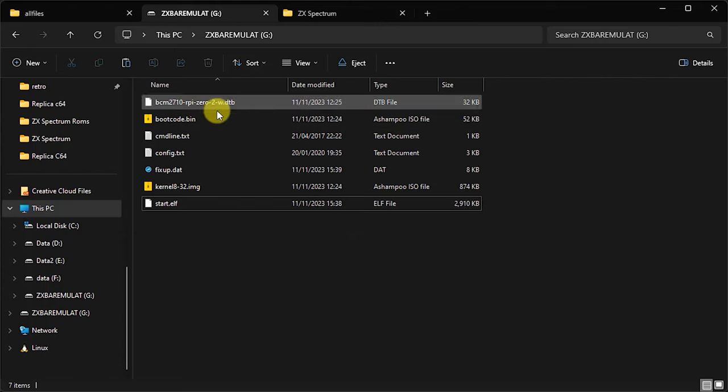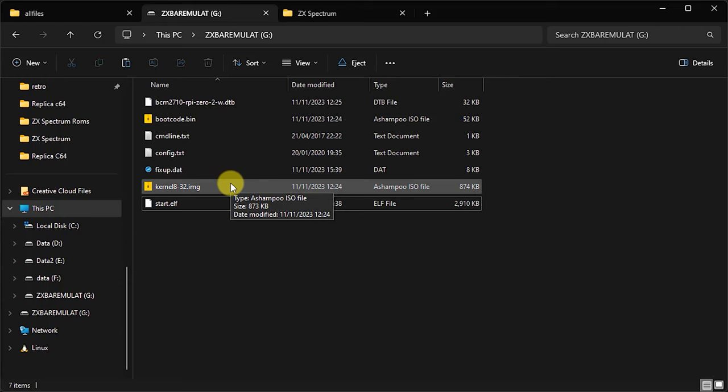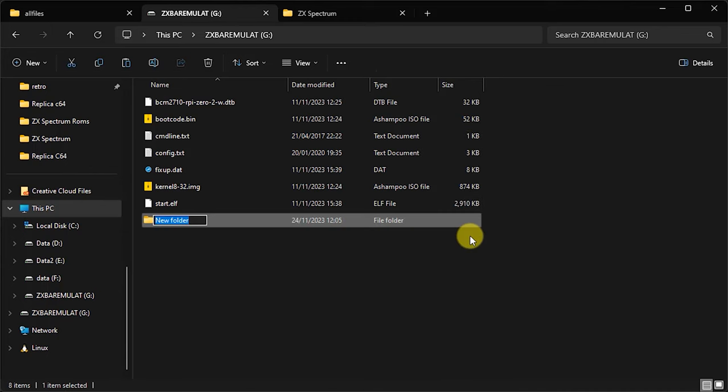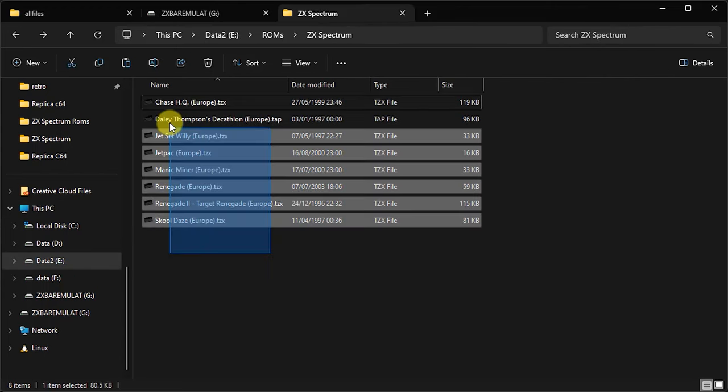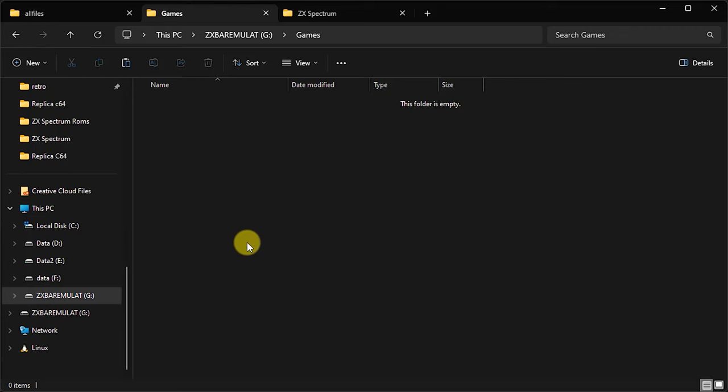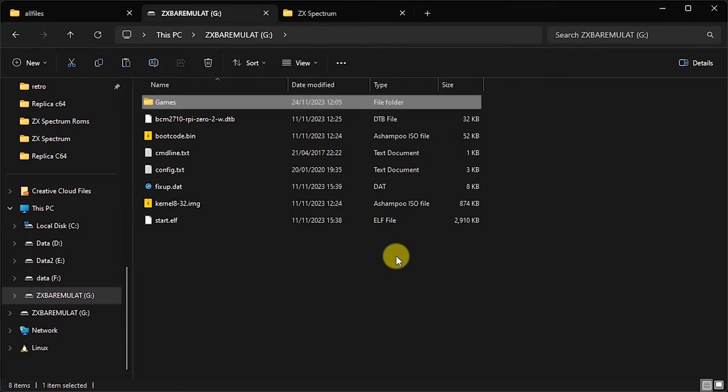We've got the actual emulator software all in place now. Of course, that's going to need some games. All we need to do is create a new folder — I'm going to call it 'games' — and simply copy across some ZX Spectrum games. These need to be in TZX or TAP files, which are effectively the file images of the cassette tapes. Copy those and paste them into the games folder, and we should now be ready to power up our bare metal emulator.